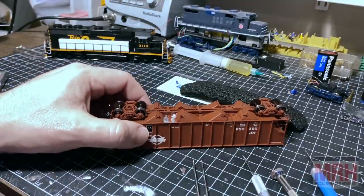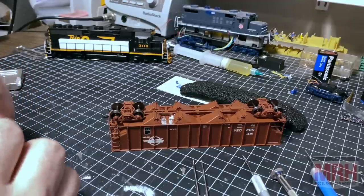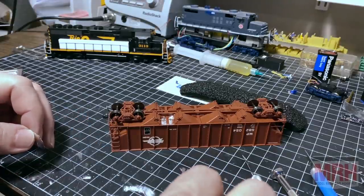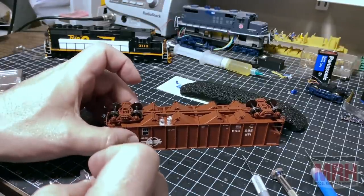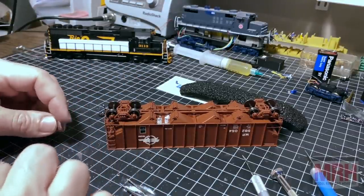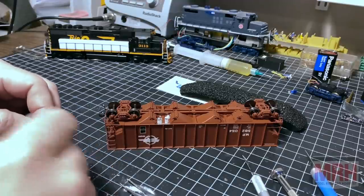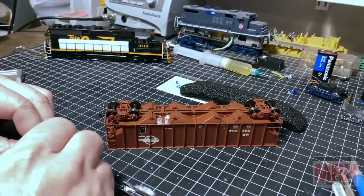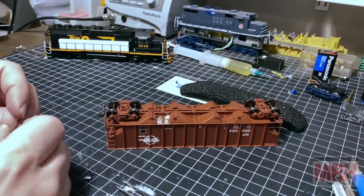The best part is it doesn't affect the plastic at all, especially this Cerro Low — it melts at 117 degrees so it doesn't need a whole lot of heat. On this particular soldering iron I'm using it on low temperatures. It's starting to harden a little bit. What I'm going to do is go in and do the rest of these bays and fill them up with the weight. Then we'll do a before and after weight comparison to see — it may not be a whole lot, but it adds a little bit, and any little bit of extra weight helps add better tractive effort to the car.